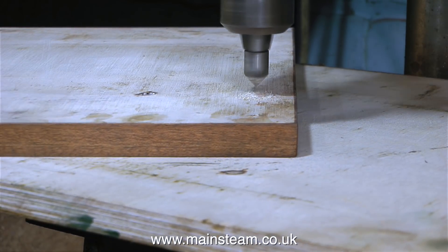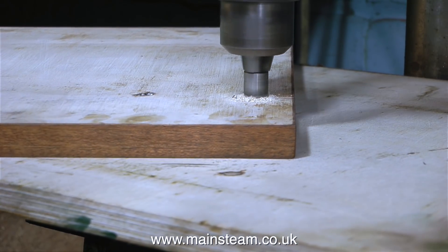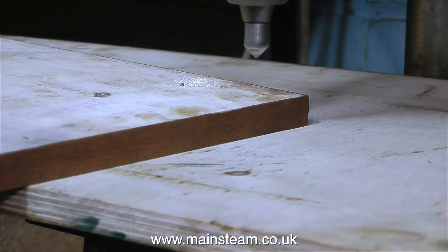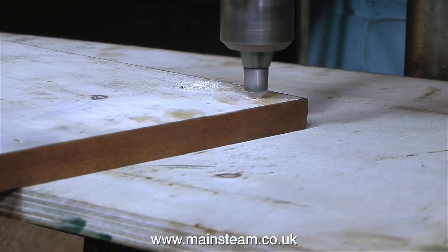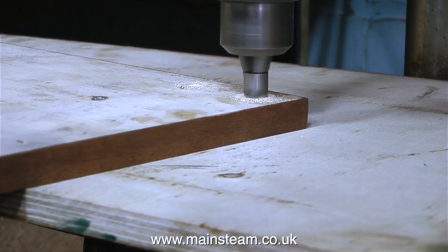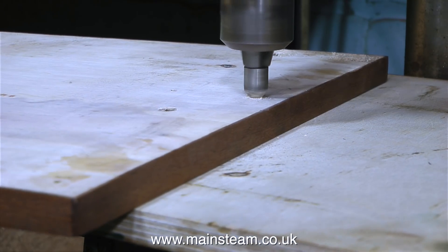What I'm doing currently is countersinking the holes underneath the base. These holes are the ones that take the bolts that will hold the engine in place. So first of all I'm countersinking the holes from underneath, but unfortunately I do not have any 4BA countersunk bolts long enough to do this job. So why am I countersinking the holes underneath?